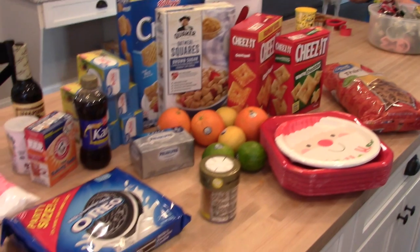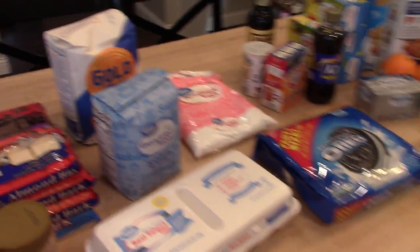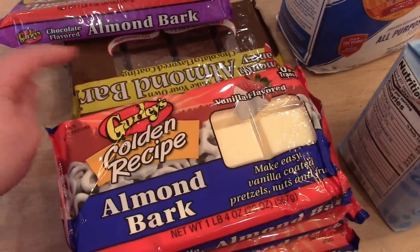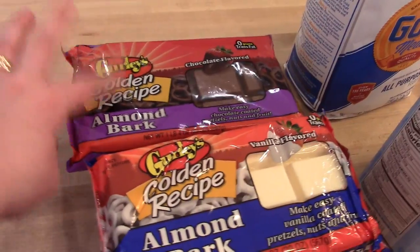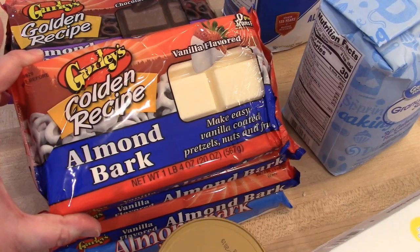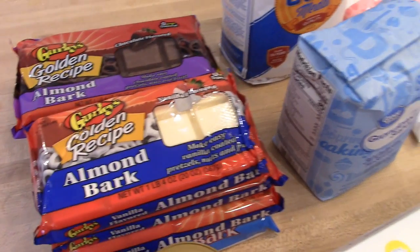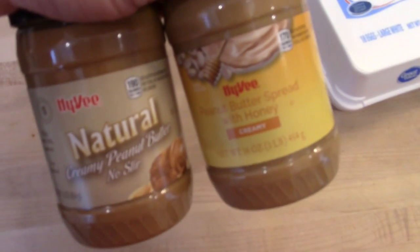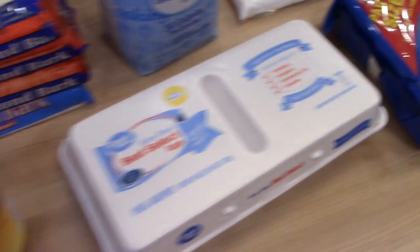Here's everything I got for baking. I had some stuff on hand already, but this should be the majority of what we're going to use. I already had some almond bark in the pantry — two packages — and then I picked these up at Fairway. I have three of the regular chocolate and four of the vanilla. I needed to pick it up early because sometimes they run out of stock. I need this for the pretzels, the Oreo truffles, and the peanut butter balls. Two jars of peanut butter — one honey and one regular — for the Scotcheroos and the peanut butter balls.